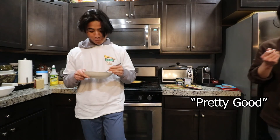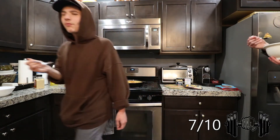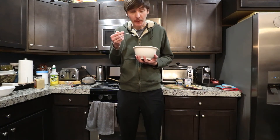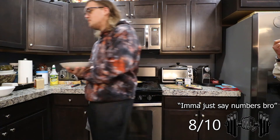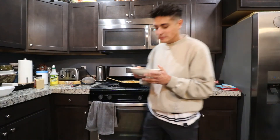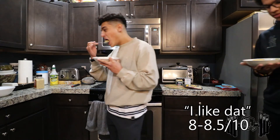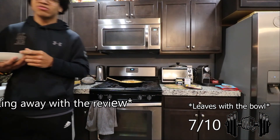Everyone slides in for a bite and gives their rating. First reviewer gives it a 7 out of 10. Another gives a solid seven. One person rates it a seven and a half. Another goes with a good eight. Someone rates it eight and a half — their bowl is almost gone at this point. Last reviewer gives it a seven.